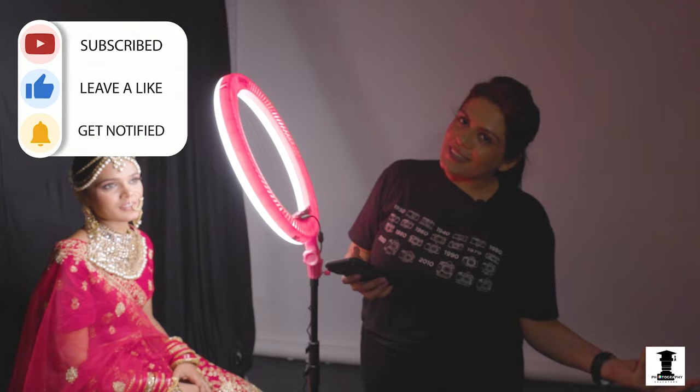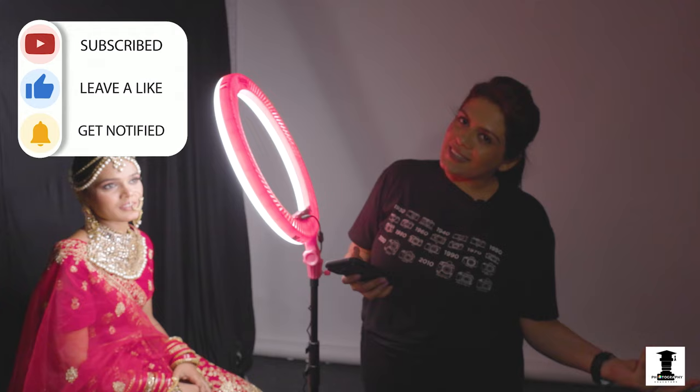If you want to learn in more detail, you can do our course. If you want more videos like this, just comment, like, share and subscribe. Thank you so much, see you soon!